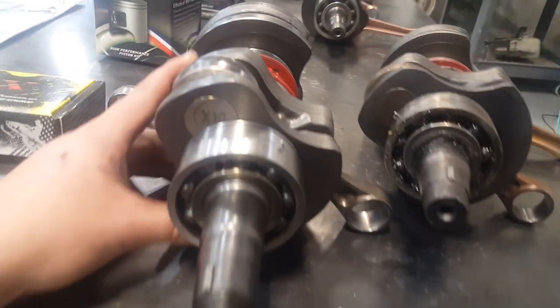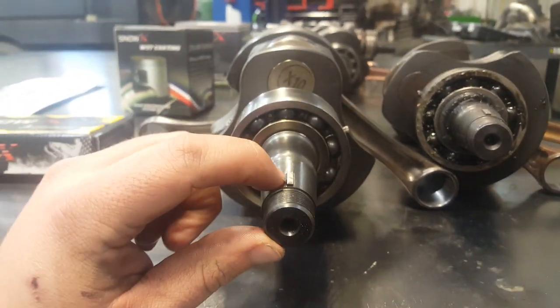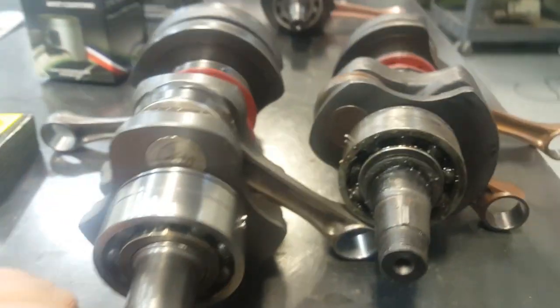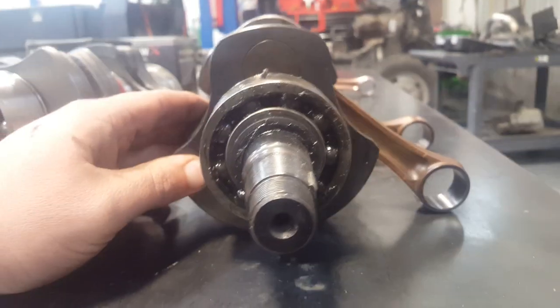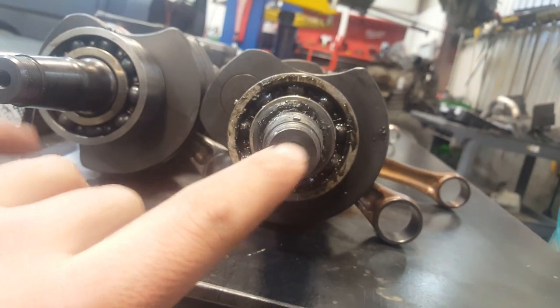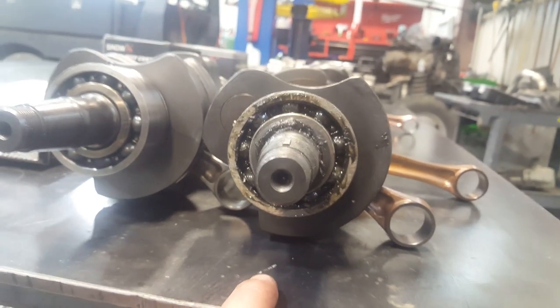On the newer style of engines here, see this keyway? See this keyway position right here? We call this the 12 o'clock position, or top dead center, is where this lines up at. Look at this one — see how this keyway right here is twisted? It's kind of on a two o'clock position. So it will fit, but your timing is going to be wrong and the engine is not going to run as it should.